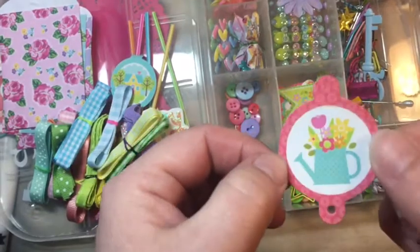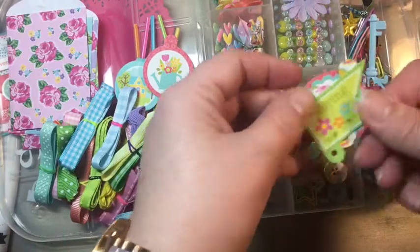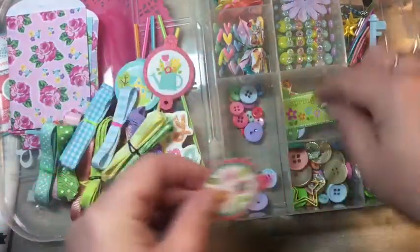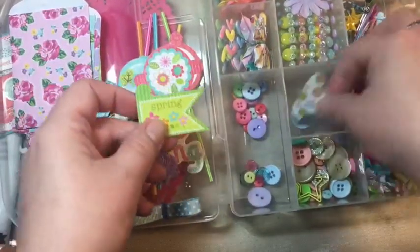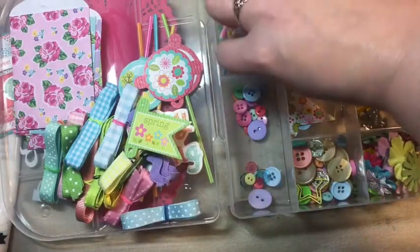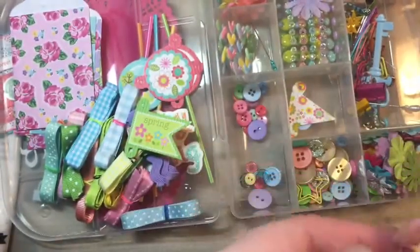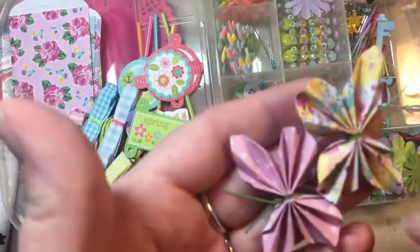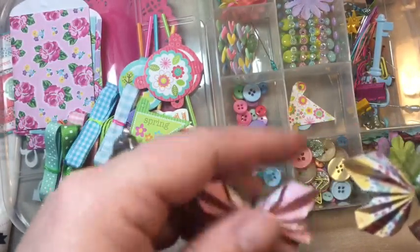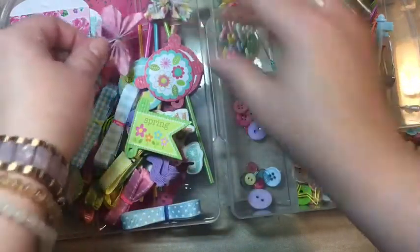Some more of those cute little things you can put on the straws — you could make your own. Here's a little one, oh I like this one. That's really cute. Oh wait, I got a different shape — I like that shape too. Here's a little butterfly. Oh, look, they're so cute! I don't have a die that makes these into butterflies; I have one that makes them into hearts. But those are just so cute.